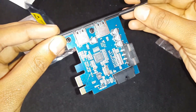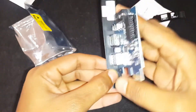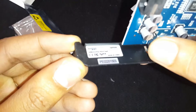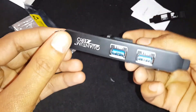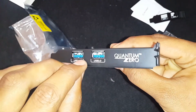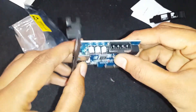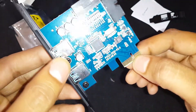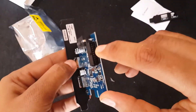I will also show you how to install this card on the motherboard. This card has excellent build quality and looks premium. The bracket looks sturdy with a matte black color. This is the PCIe X1 interface contact pins. This is the 20-pin connector.